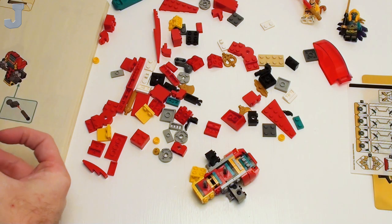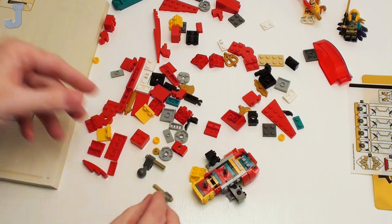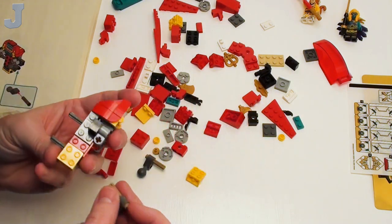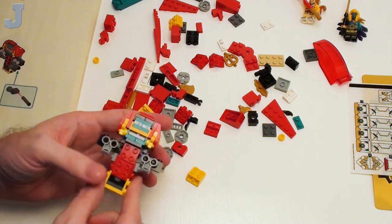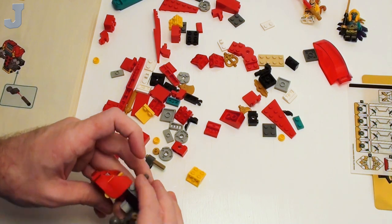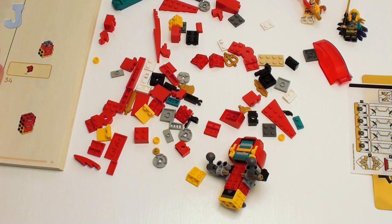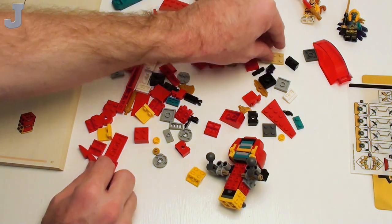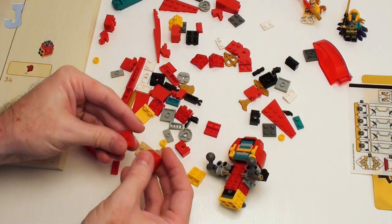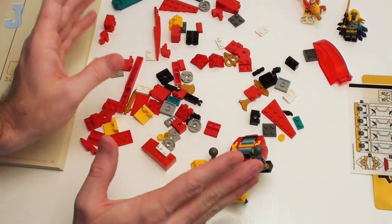They show you in the manual — before you commit to putting things together, always build both mirror pieces first. It just depends on your mood and makes it a little easier. It looks like it goes here — it's the only place it would go anyway. Okay, now it's probably going to be a very slow video.